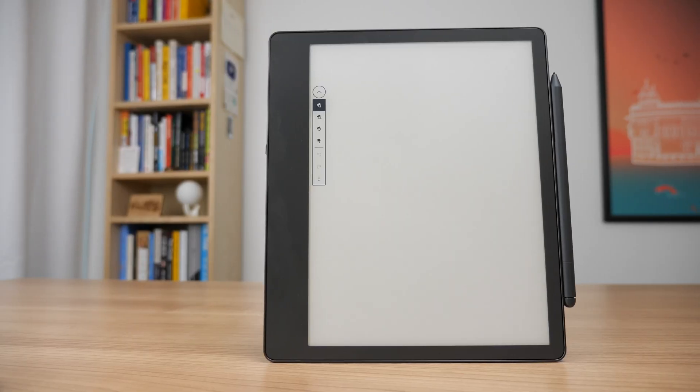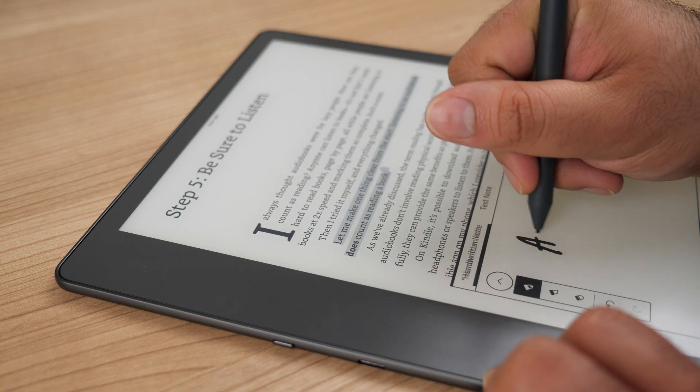Amazon recently announced the brand new Kindle Scribe, but one thing that isn't being talked about is the other small announcement they snuck in there as well: the new update for saving PDFs and EPUBs to any Kindle that is not just the Scribe.